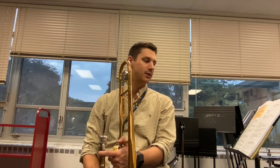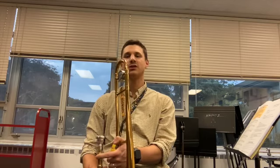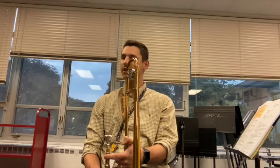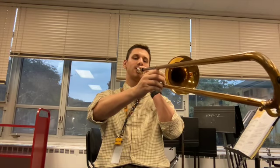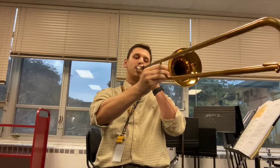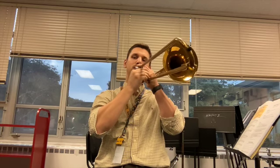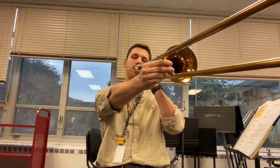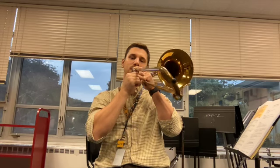Now we're going to try playing Hot Cross Buns again, but you must tongue each note. Hot Cross Buns is written on the bottom of your sheet with all the letters you need. I'll play it a little slower than we've been playing because we're moving the slide a lot, so it's important to do that correctly. One two ready go — big breath, use your tongue, move to sixth position.